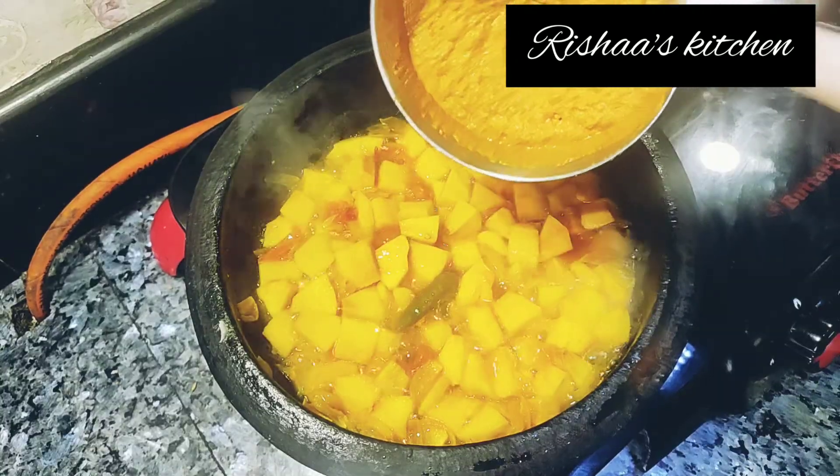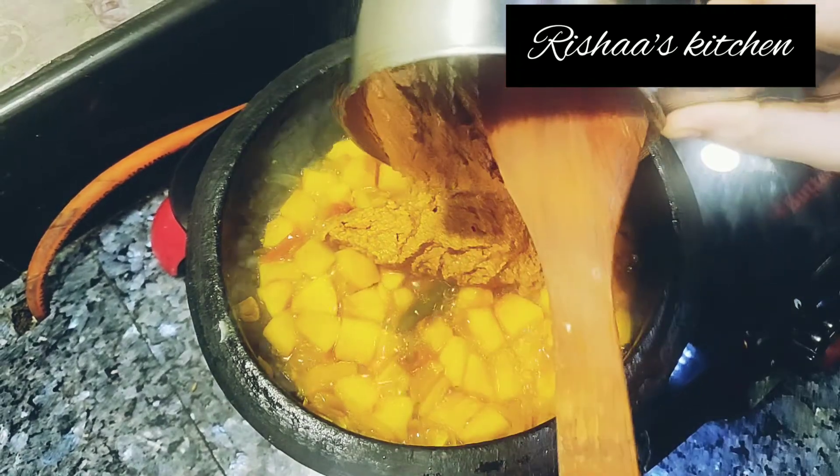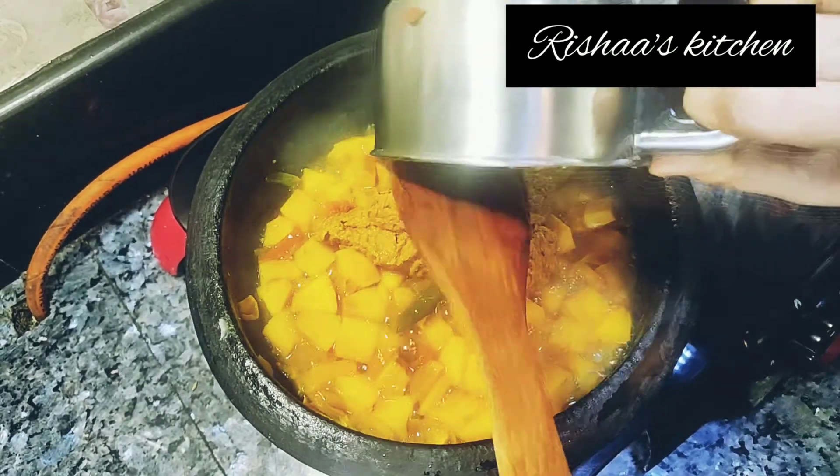I am going to do this breadfruit. Please tell us how to cut the breadfruit in the comments section.